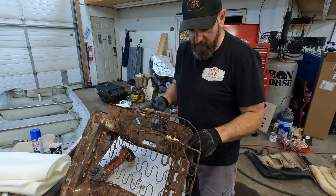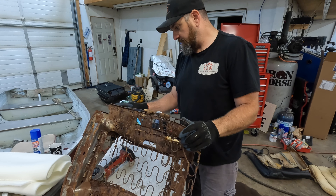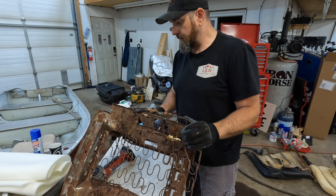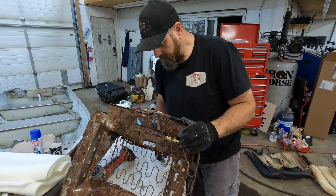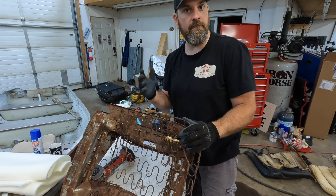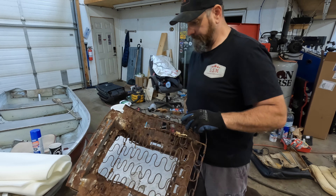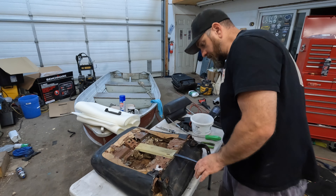All right, so that worked — that's got that fixed up. Now I'm going to get out the rebuild-in-a-can and just go over this and shoot all this stuff with some black. I'm not going to get too fussy about cleaning most of this stuff up because, frankly, you can't really see it once it's in the car.